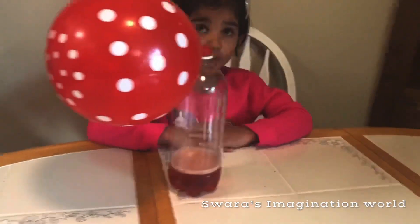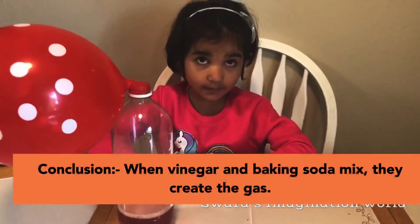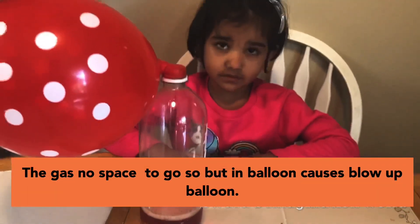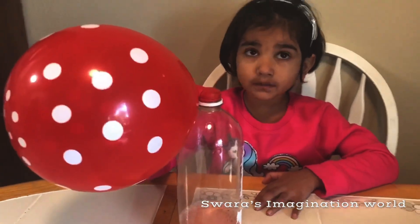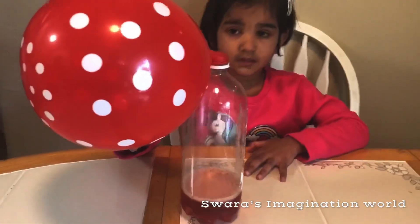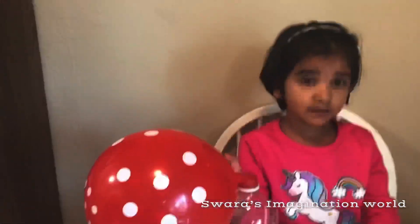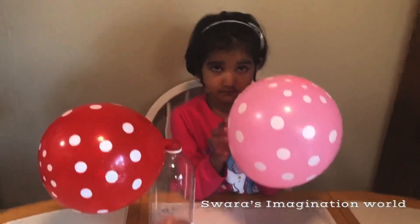Let me explain why this happened. The vinegar and the baking soda make a gas, but it doesn't have any space to come out, then it just explodes in the balloon. These balloons are heavier than the normal balloons. This is the air balloon — the normal balloon.